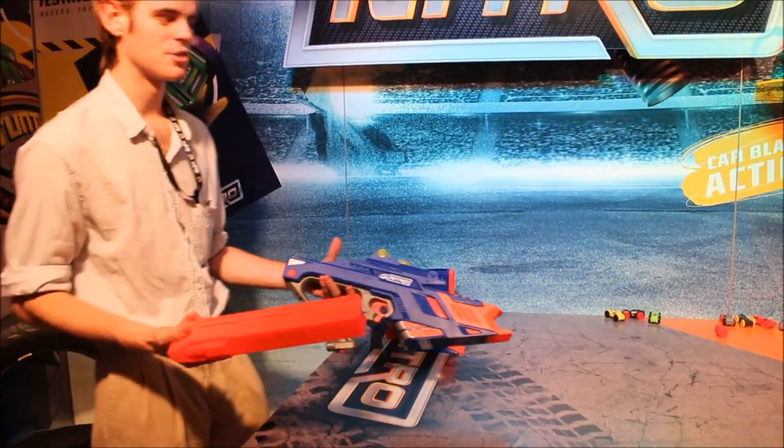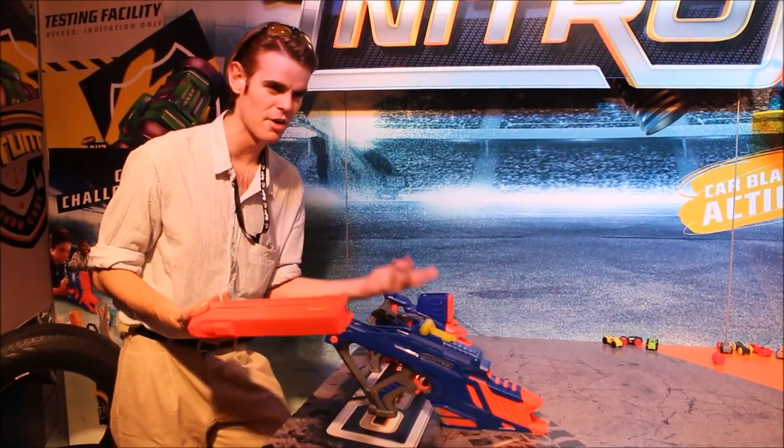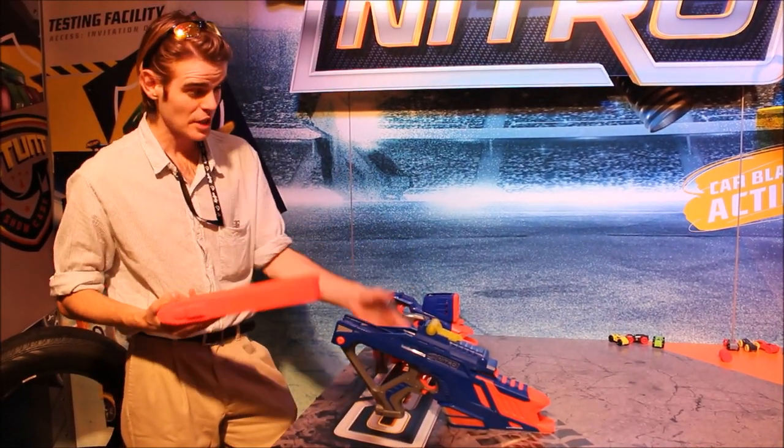What's up guys, it's Track, and we're over here with Nerf Nitro. Now, I know a lot of people aren't super excited about this because boo-hoo, not dart guns, but these are really, really cool.